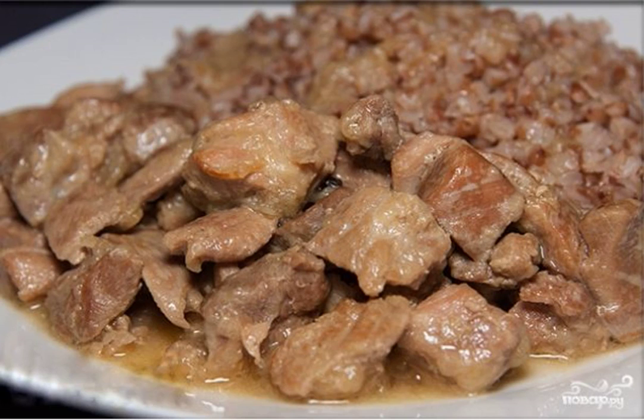Turkey thigh stew is an easy to prepare and delicious dish. The meat turns out tender and juicy, and it is practically dietary. Prepare this dish for yourself and your family.